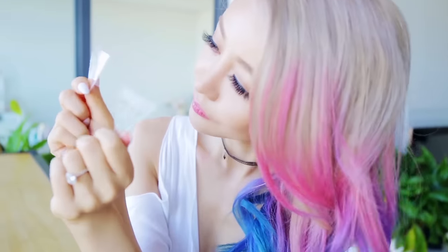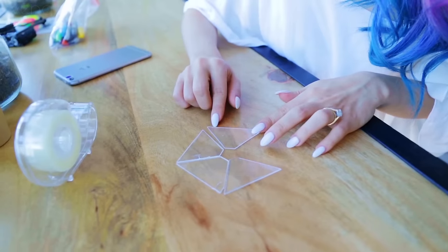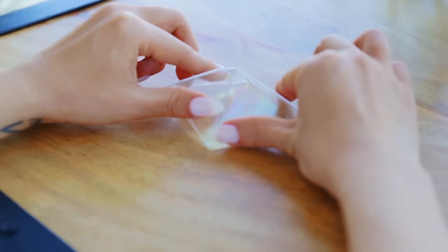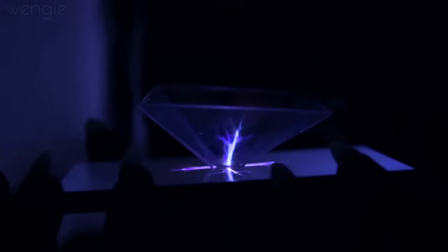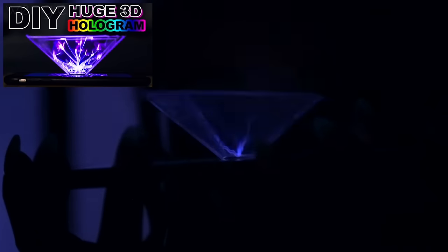This next awesome DIY helps you make a 3D hologram projector out of plastic. You can use any kind of plastic — a CD case cover works perfectly. Just cut them out into 4 trapezoid shapes and stick them together like a pyramid. Put this upside down on your phone and it literally creates a hologram image magically before your eyes. My fiancé made this on his DIY channel, so if you want the full DIY, go to his channel called Jumbo Rabbit.